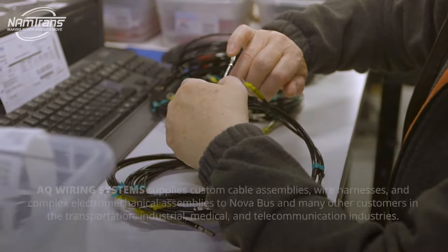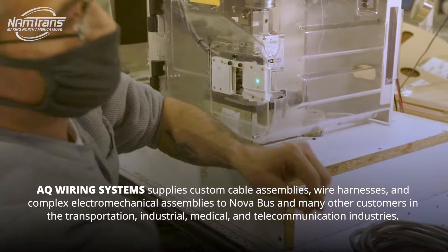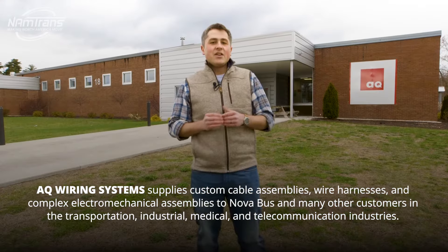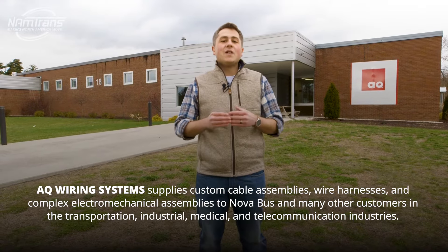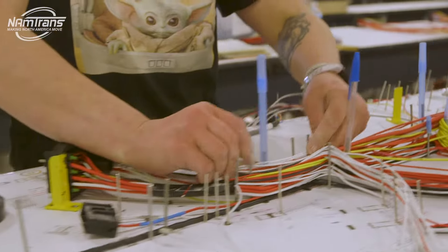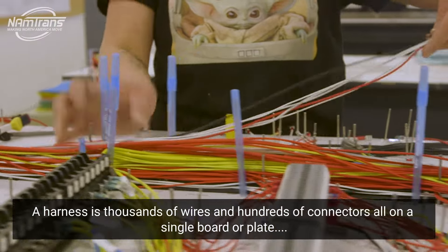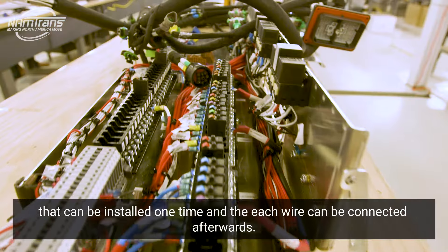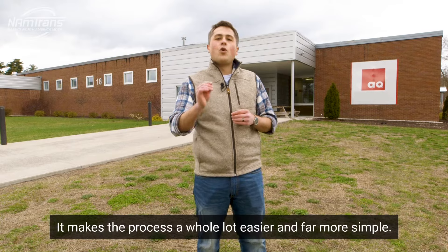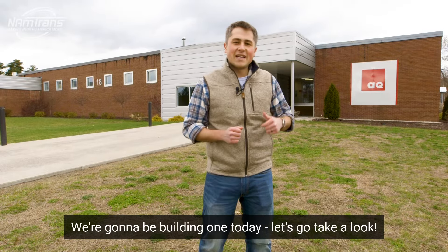Whether a diesel, a hybrid, or an electric bus, just like your car, buses need a lot of electricity to power just about everything on board, from the PA system to the radio. Here at AQ Wiring Systems, they build electrical harnesses. What's a harness? A harness is thousands of wires and hundreds of connectors all on a single board or plate that can be installed one time, and then each wire can be connected afterwards. It makes the process a whole lot easier and far more simple. We're going to be building one today — let's go take a look.